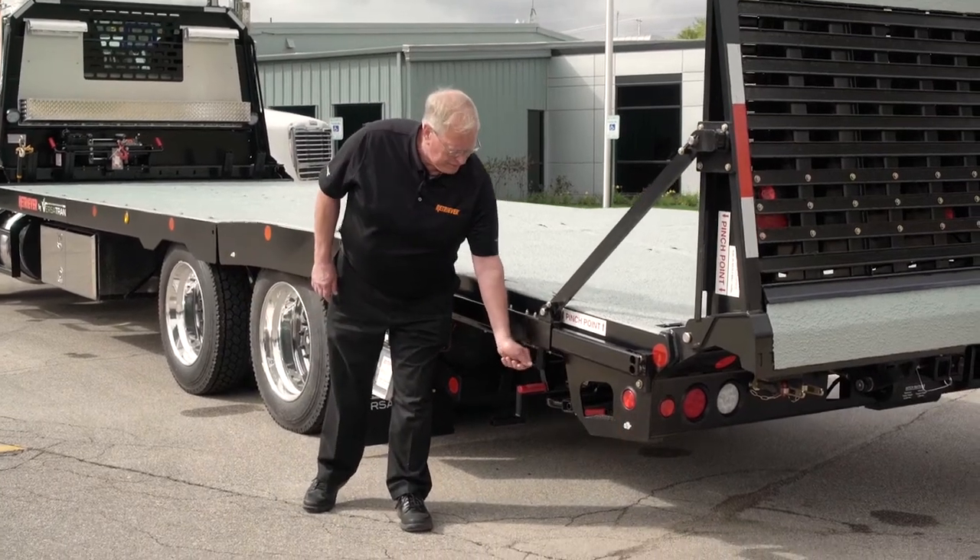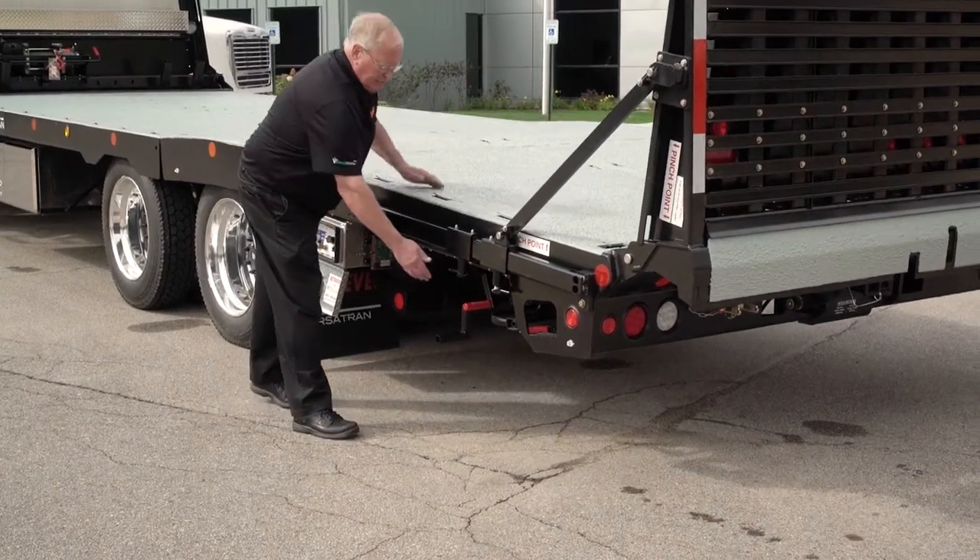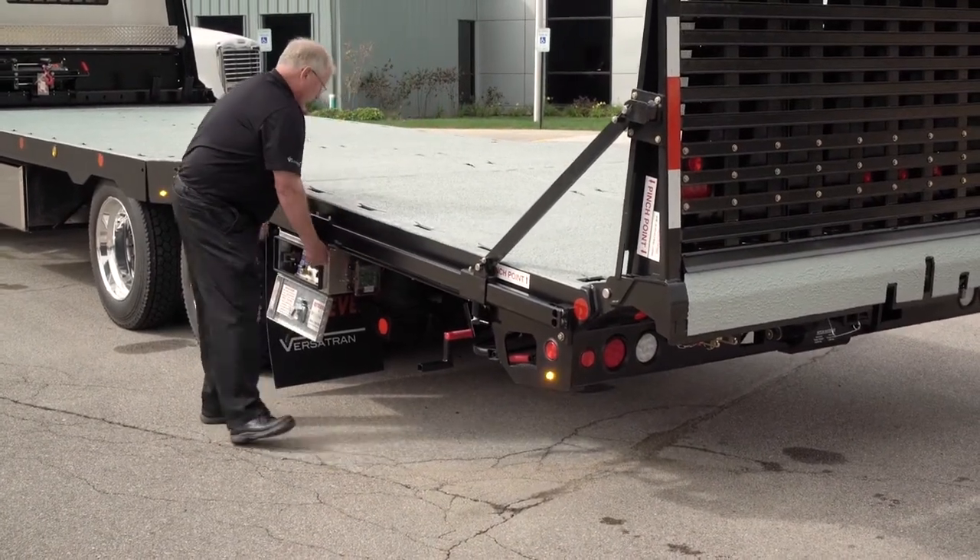Bring the ramp all the way forward. Let's move the stop to the front position.